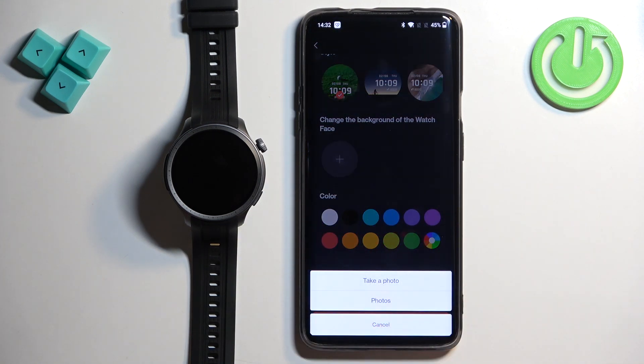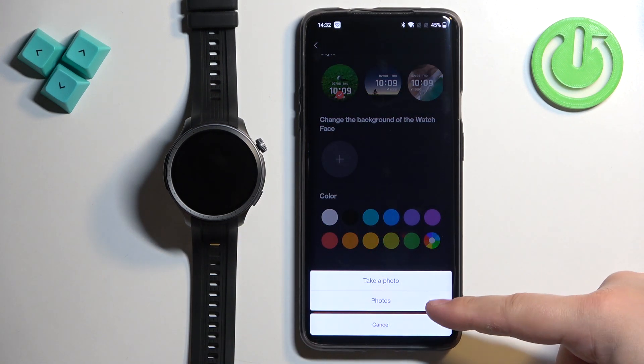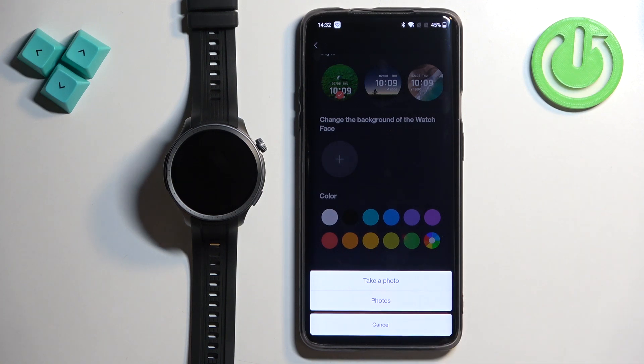Tap on the plus button. We have two options: Take Photo and Photos. Take Photo opens the camera application so you can take a photo and use it as a watch face. Photos allows you to select a photo from your phone — it will open the gallery app and you can browse through pictures to find the one you want to use.